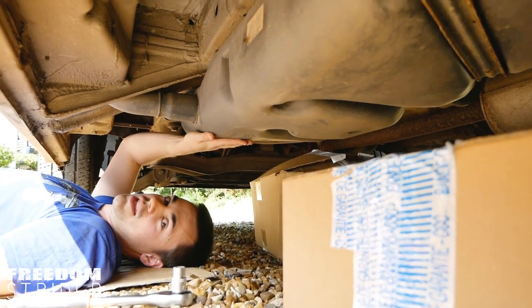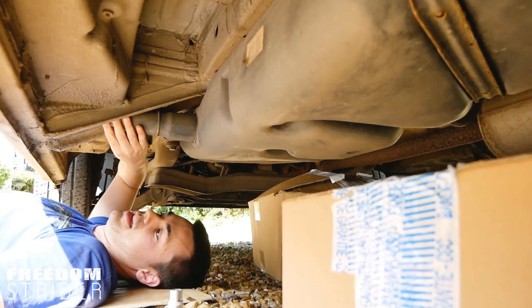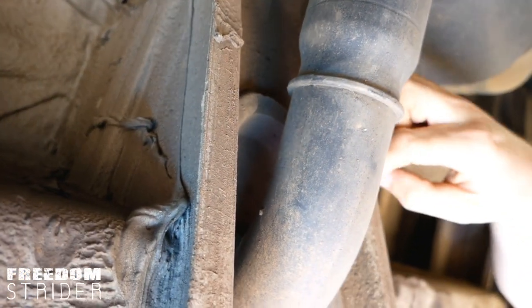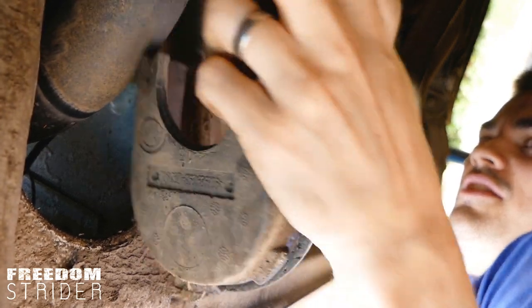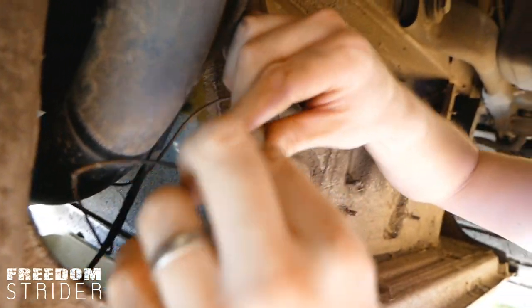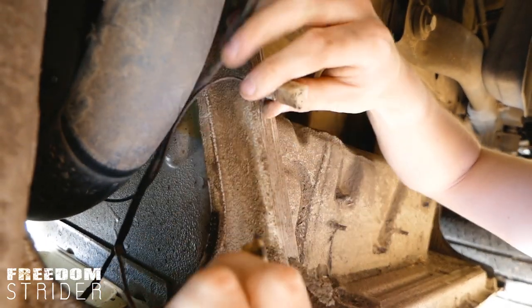Second, the fuel filler neck connects from the door up to the top of the tank. There's a wire and a rubber cap which you want to remove and disconnect before you try to drop the tank, otherwise these will catch and probably break. You can disconnect that by just pulling it apart.